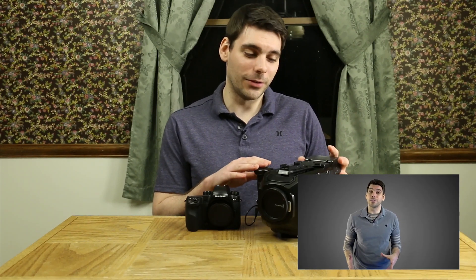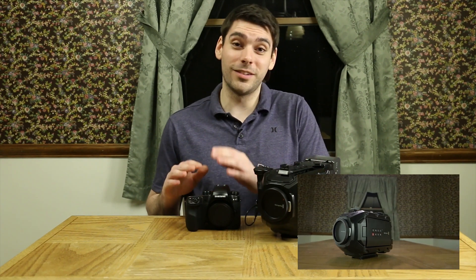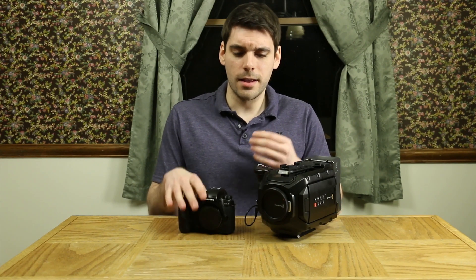I just did a review of the Blackmagic Design URSA Mini 4K, and I figured now's a good time to do a comparison between this camera and a camera that I think is pretty similar, which is the Samsung NX1. The reason I think this camera is similar to the URSA Mini is they can both do 4K, they also have similar sensor sizes, so the crop factor is pretty similar on the two. And they also shoot slow motion at 120 frames a second in HD, and they're kind of similar in price.